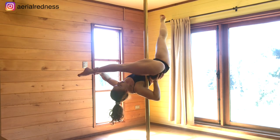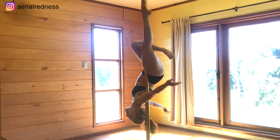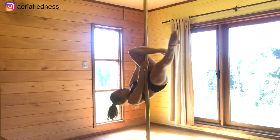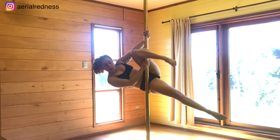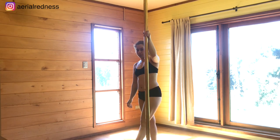Then come back to the leg hand, bring the leg back, and you can bring the inside arm up on the pole to help you pull yourself back up and then down into the floor.